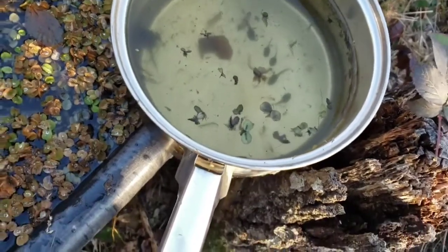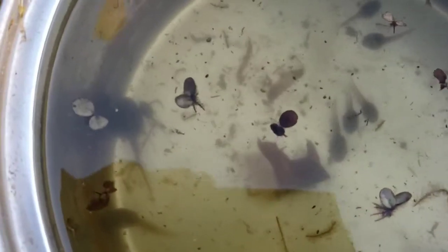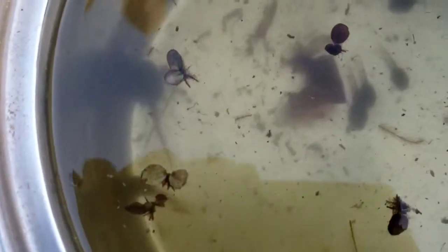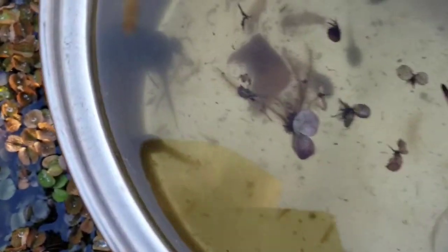We didn't get a good look at the tadpoles in the other video, but looky here — can you see them in there? All those little tadpoles, still doing fine. I see different species in here — see that big one and that little one? That's two different kinds.